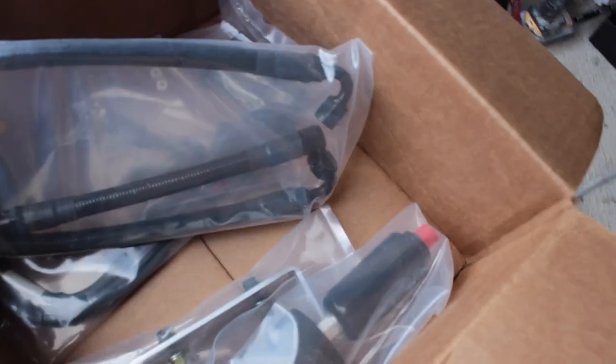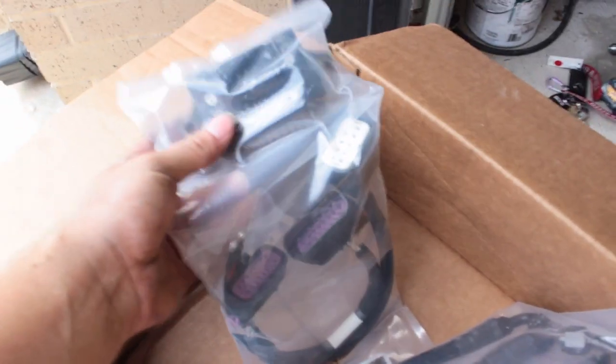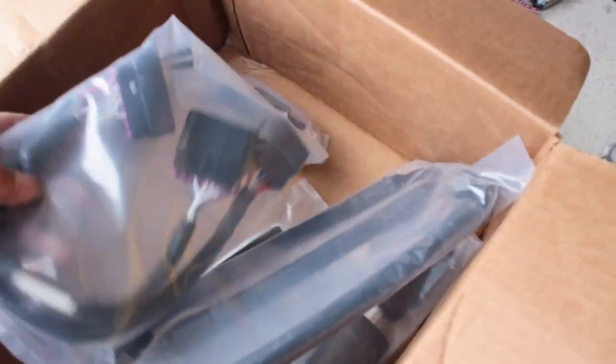Welcome back to the channel. Today we're doing a DSX auxiliary pump so we can run E85 on the car — fuel pressure is already maxed out. So this is pretty much the kit right here: the pump, the bracket, the lines, the computer that controls the pump, the harness, and instructions. It looks pretty straightforward.